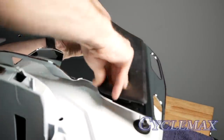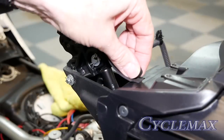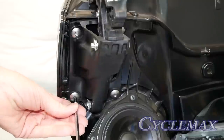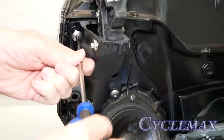Install the two rubber protector pads on the top of the luggage rack. Remove the rubber hinge flap near the hinge area on the bike. There are four 5-millimeter bolts that hold the hinge in place — remove all four of these bolts on both hinges and remove the hinges from the bike.